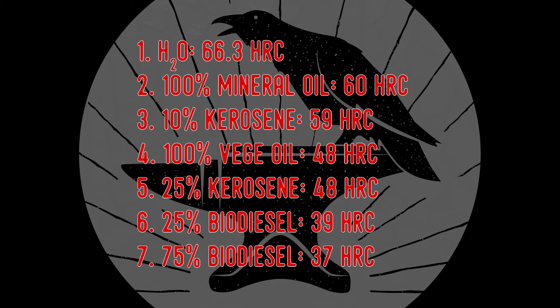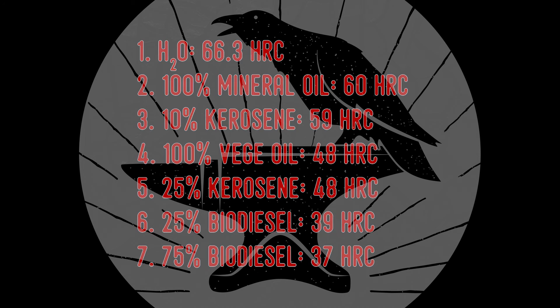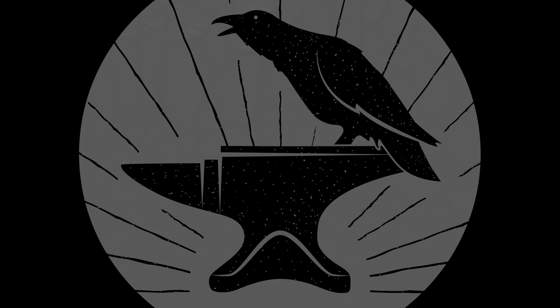It was these experiments that caused me to switch to the double quench method when I did the blacksmith knife in the previous video. In the double quench method you quench briefly in water and then finish the quench in oil — this gives you full hardness but much less risk of warping or cracking. Anyway, I hope you enjoyed the video and learned something. Don't forget to like and subscribe. See you next time and happy forging!